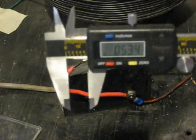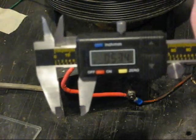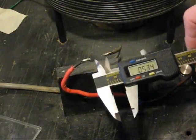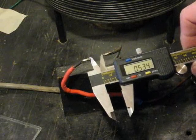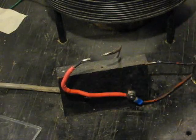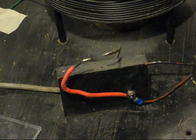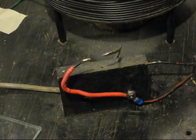I've reduced the gap now to five hundred and thirty-four thousandths of an inch. What I'm going to do is run it now and apply some air across the spark gap to show you what the result is.